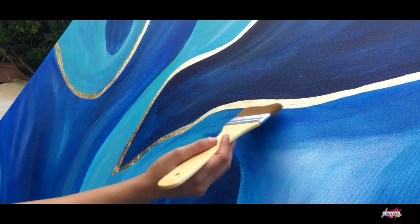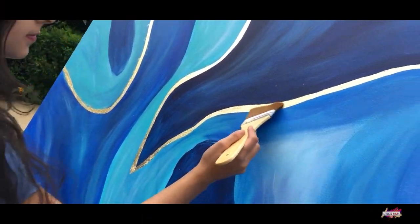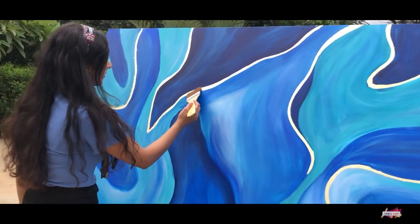I thoroughly enjoyed painting this and I hope you enjoyed watching my process. Thank you!